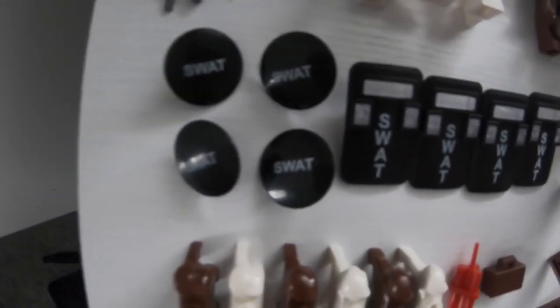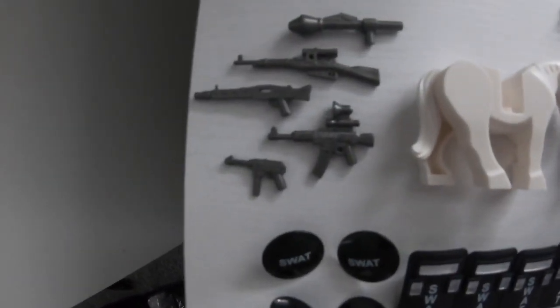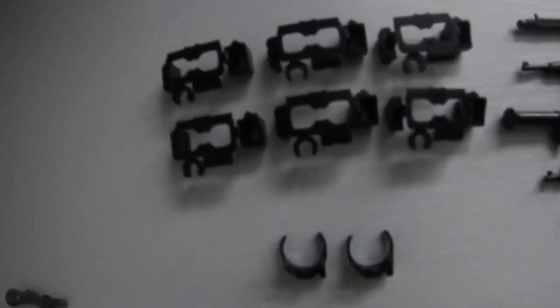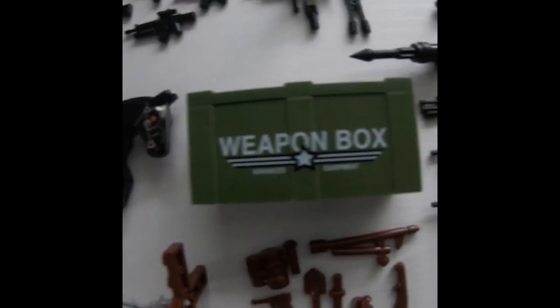You get some food, three horses that look kind of cybernetic compared to normal horses, and two gas masks that actually fit. There are also three leg pads that actually do fit.